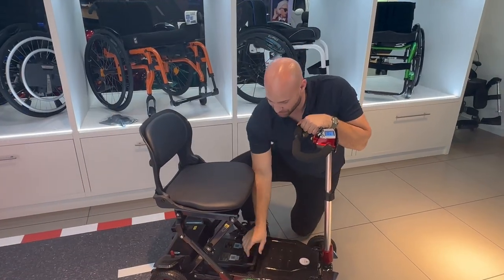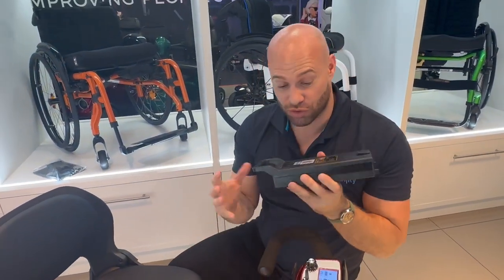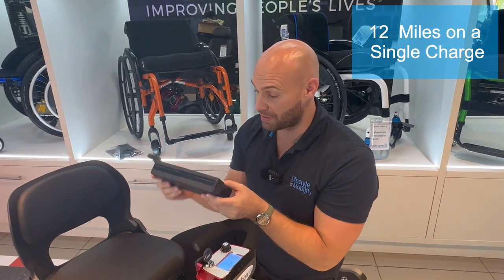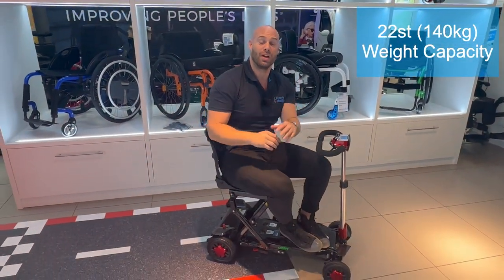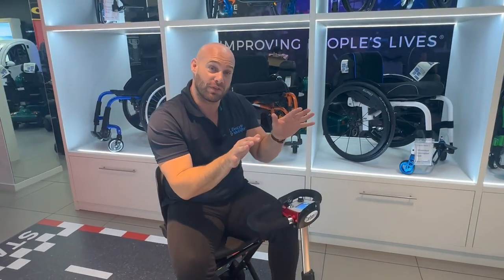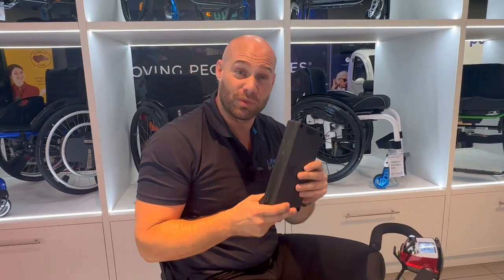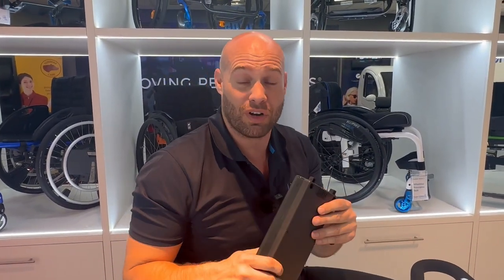The bonus feature of this product has to be the lightweight removable multi-use batteries. You can actually drive this with one battery by itself while the other one's charging, and you can purchase multiple batteries — these weigh barely anything. It has a weight capacity of 22 stone, which is more than some road-legal eight mile an hour scooters. It's a four mile an hour scooter, which will make you feel comfortable and safe. For travel abroad, it has airline safe batteries and you can extend your range from 12 miles up to 24 miles, so you can feel confident taking this anywhere in the world.